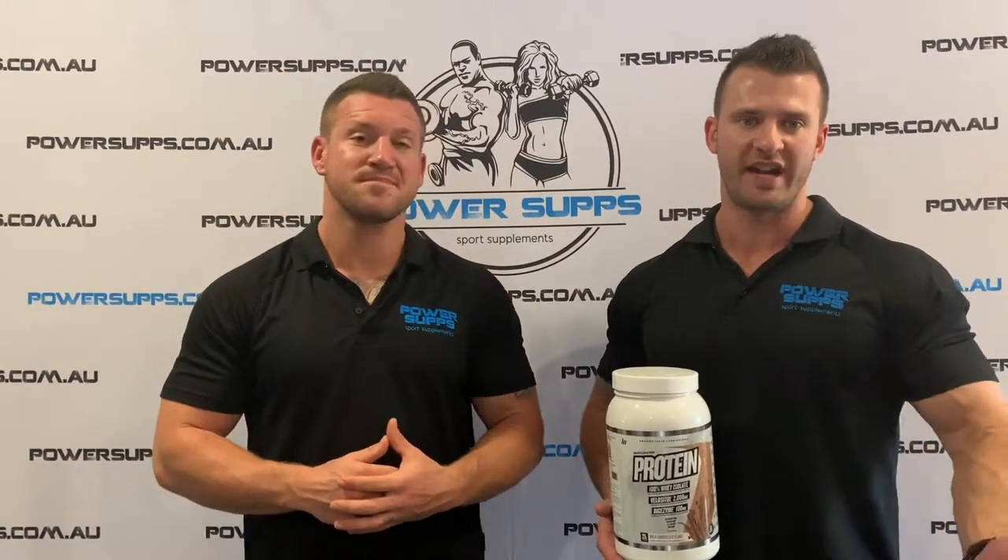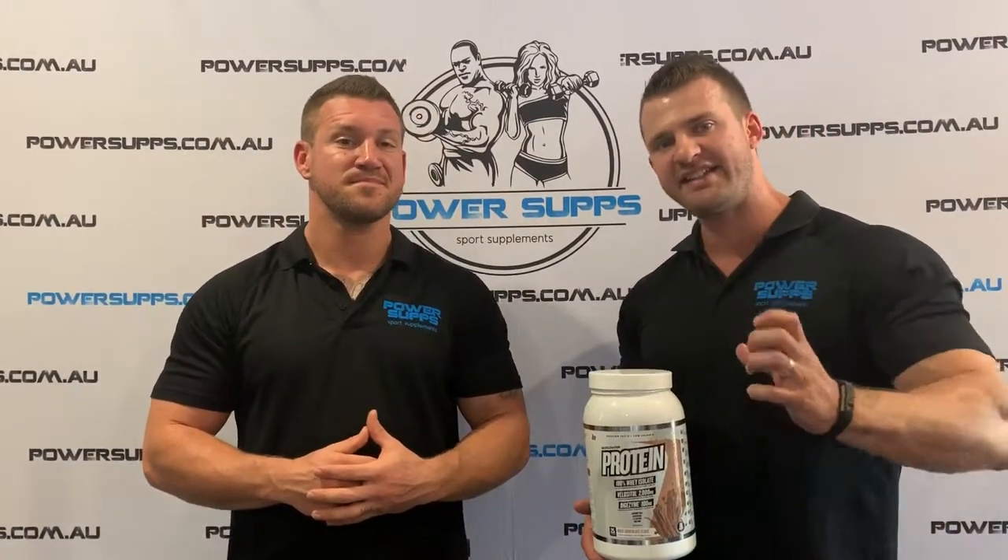Something extremely important when it comes to people who train and exercise. So by enhancing the WPI with the VELOCITOL, Muscle Nation have essentially given the customer every opportunity to absorb and get the most out of their product.